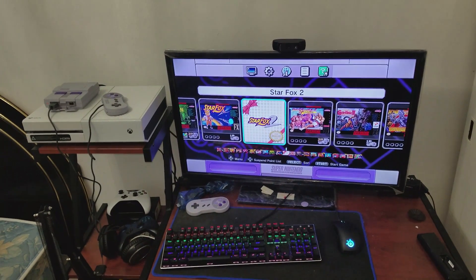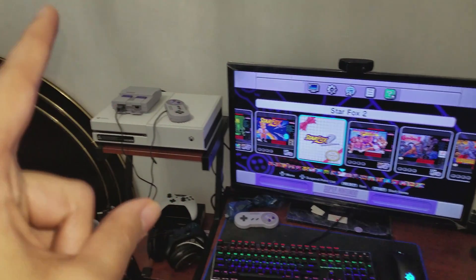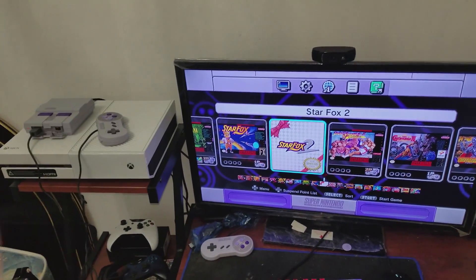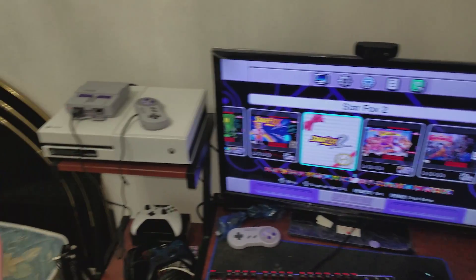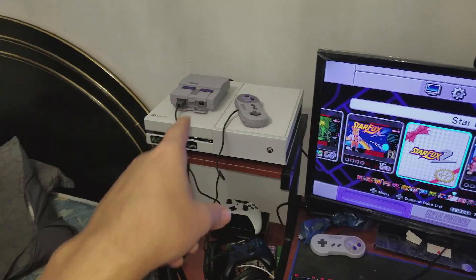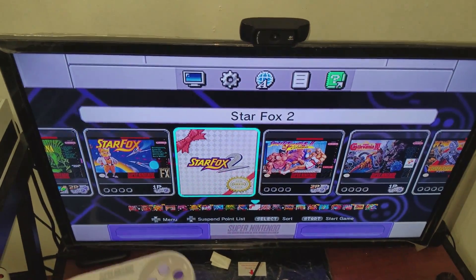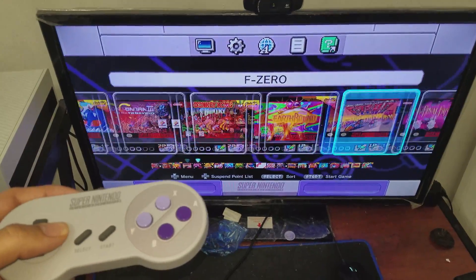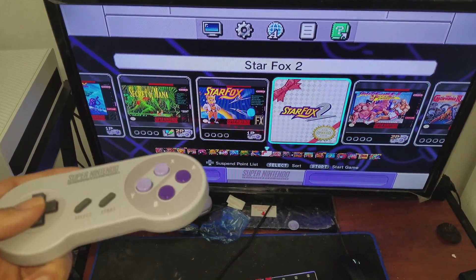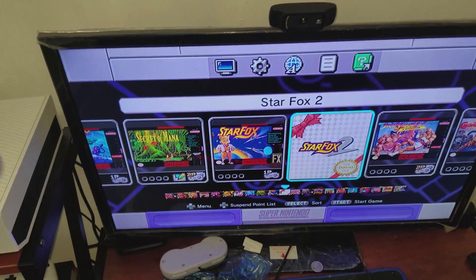Hello everybody, Hatchet here, and welcome to a different type of video. I'm going to be showing you how to flash your Super Nintendo Classic to add more games on it. You can also do this with the NES Classic, but I don't have one on me right now, so we're gonna be doing this with the Super Nintendo Classic. You can see all the games that come with it — all 21 games.